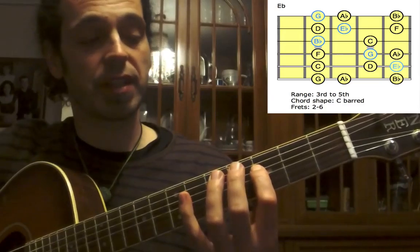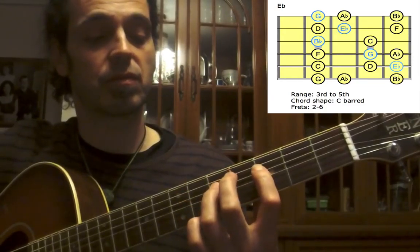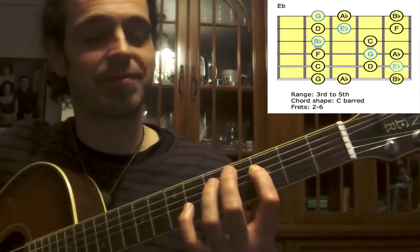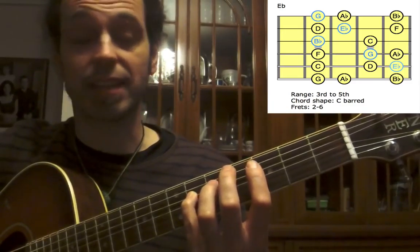Going up to the D-string — first finger for F, third finger for G, small finger for A-flat.